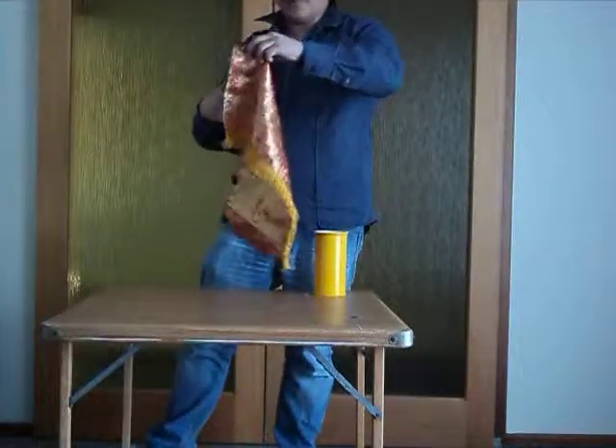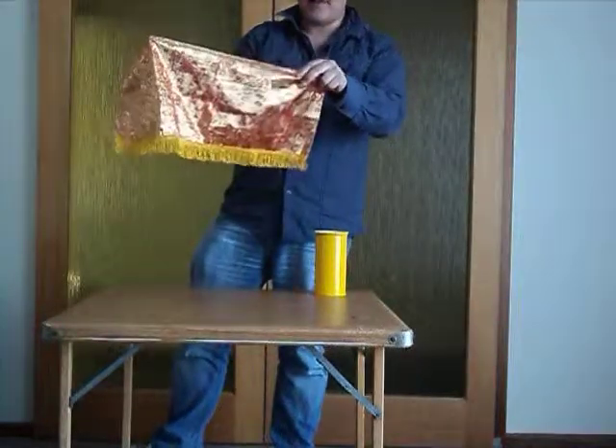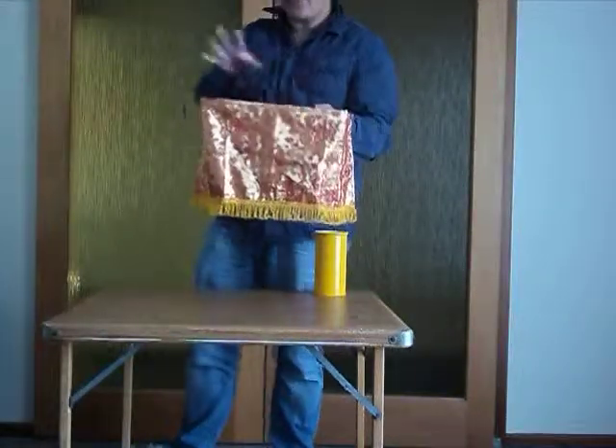It won't be long. There we are. And the bottom part underneath has disappeared. Bad trick.